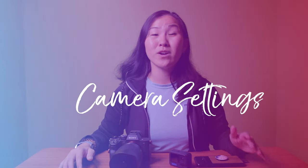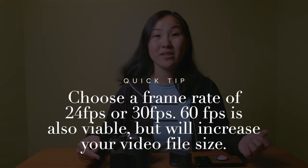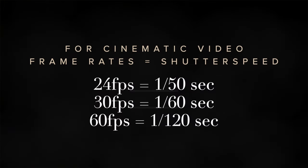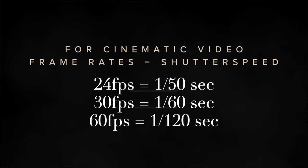As far as camera settings go, you want your resolution to be at least 1080p, but even up to 4K, which is what we shoot a majority of our videos in. You also want to choose a frame rate of 24 frames per second, which is considered cinematic, or even 30 frames per second if you prefer. Your shutter speed should be double your frame rate — so for 24fps, set it to 1/50th of a second, and for 30fps, set it to 1/60th of a second.